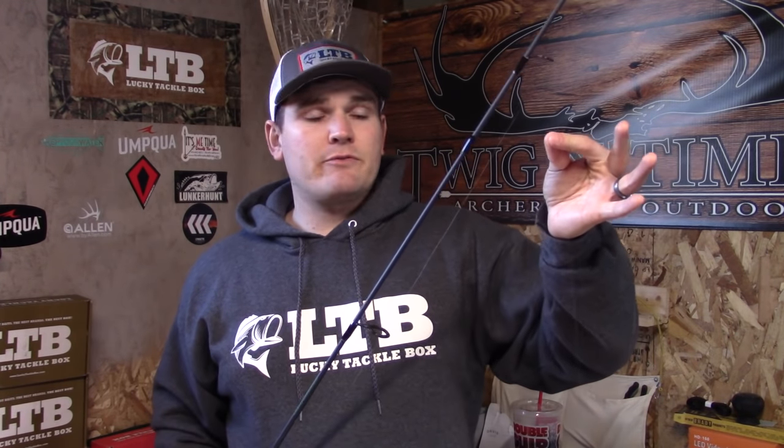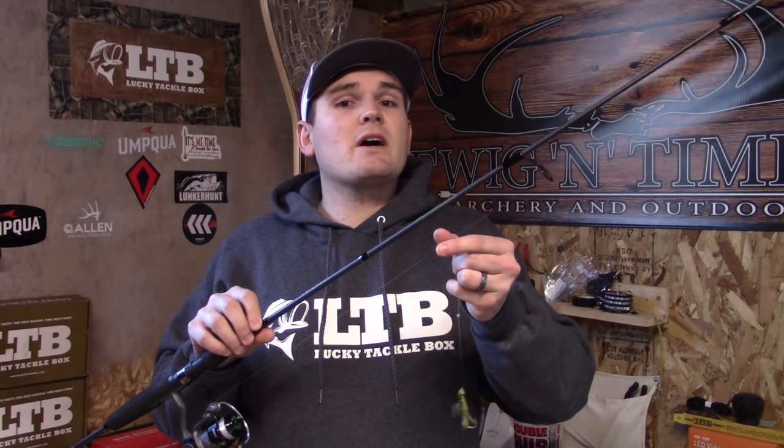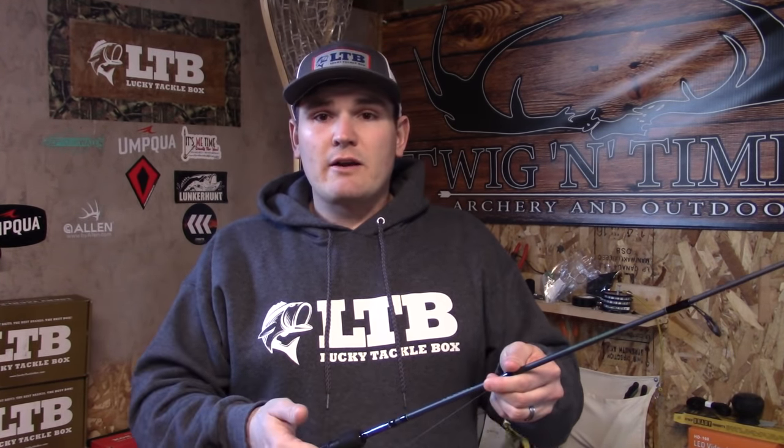To switch from my nymphing rig to a spinner rig, spoon rig, or rooster tail rig, all I do is remove the colored float or colored monofilament section and attach my spinner directly — same rod, same reel, same line. For aggressive strikes you might want to consider using a tougher line. Aggressively fishing spinning patterns or even streamer fly patterns with this setup will require just a little bit of weight.